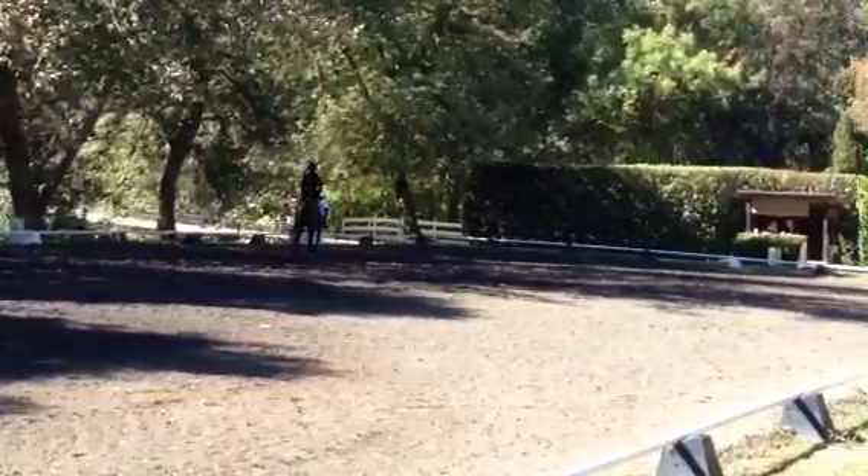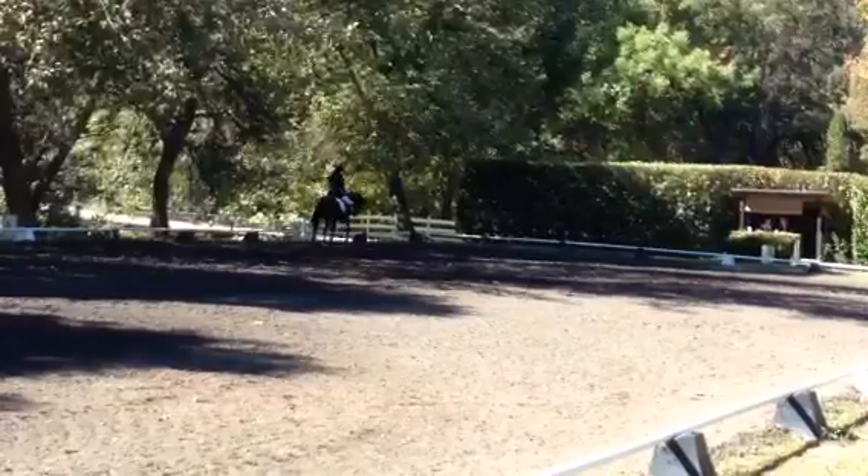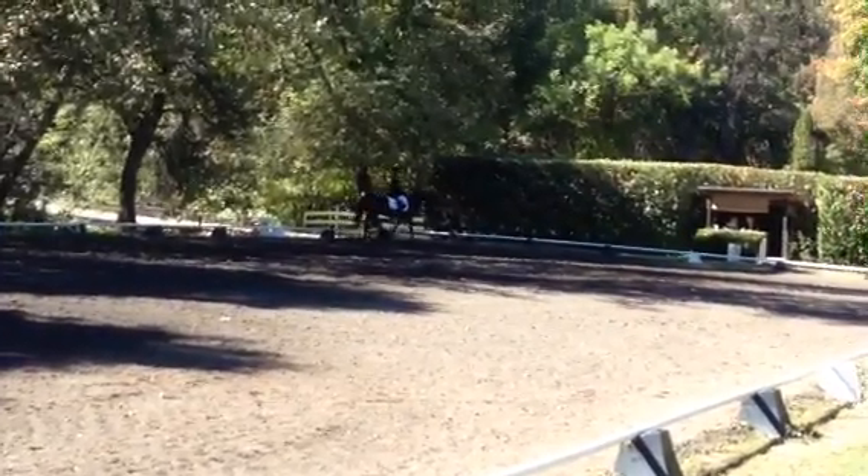Are you sure? I'm looking for it. D, working trot.